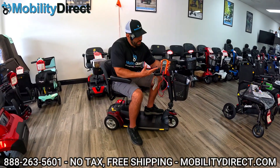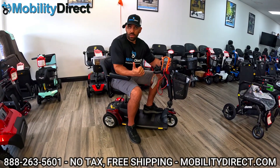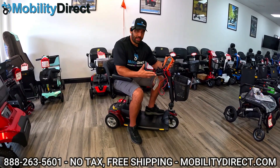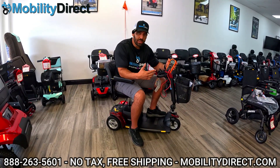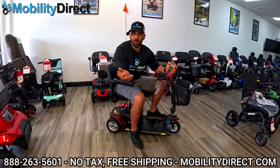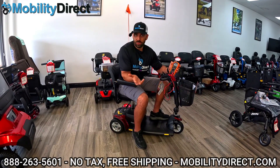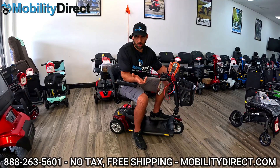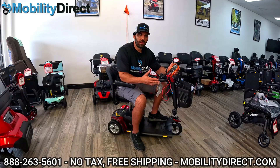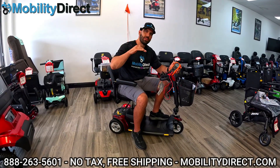Let's talk about your initial findings. If it's under 24 volts, your batteries are either dead and they need to be charged, or they're just not able to hold a charge. That happens a lot. A lot of customers come in and say, 'I charged my scooter all night, I go to use it in the morning, and I just go to the mailbox and it dies.' That usually means the batteries are just old and need to be replaced because they can't hold a charge for a very long time.